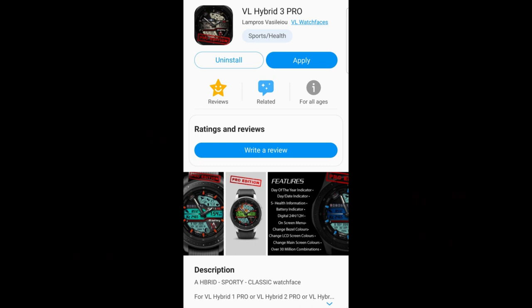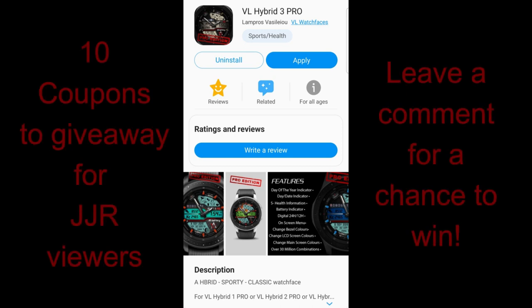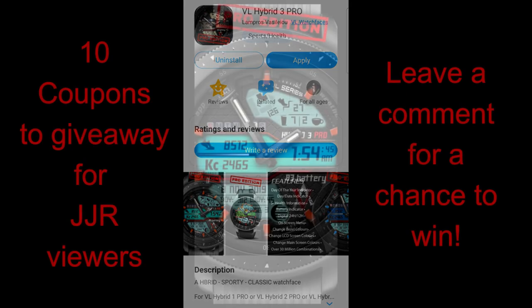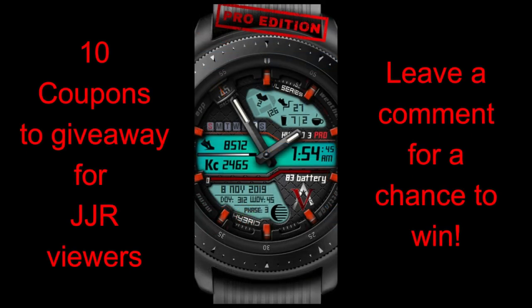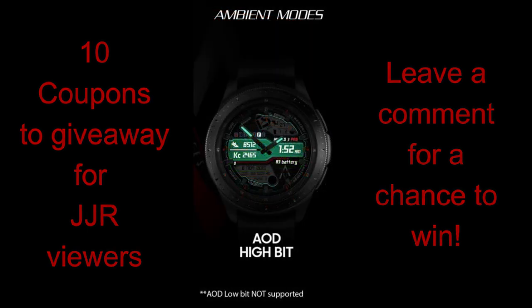Welcome back to the channel guys, and thanks for tuning in no matter where in the world you're watching from. I really appreciate you supporting the channel and all the developers that continue to provide us with stunning new designs. For today's show I have a newly released face to share with you from VL Watch Faces, and I think this one is really gonna impress you guys, especially with the level of customizations you have plus it comes in a very modern and sophisticated design. As a reminder, I do give away coupons for all the faces that I review, so if you want a chance of adding this face to your collection then make sure you leave a comment below for a chance to win.